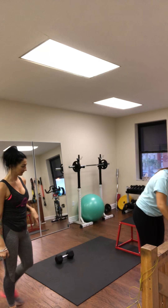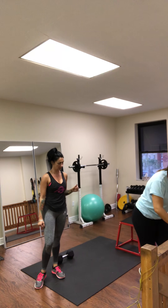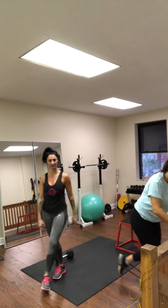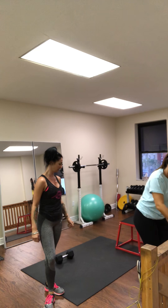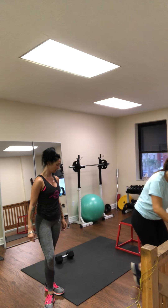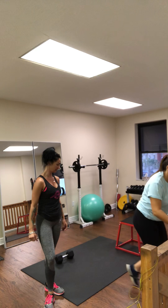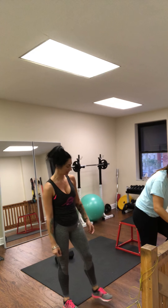Switch. She's got 20 on the other side, then we're back to high knees. Core in. She works through reps 1 through 20 on the second leg, then switches to high knees for one minute.